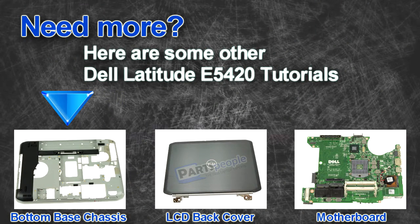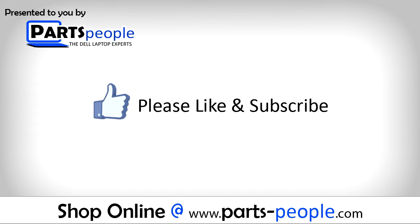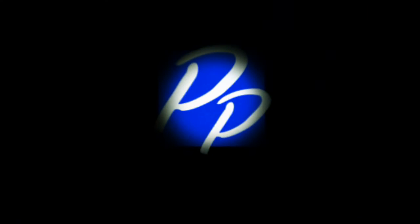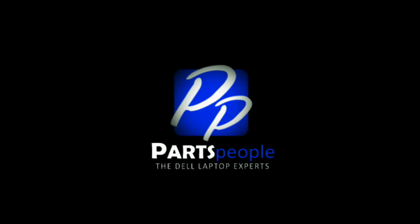Are you looking for some more tutorials? Check out these other videos. If you enjoyed this tutorial, go ahead and like the video and subscribe to our YouTube channel. Check out Partspeople.com where we have hundreds of tutorials and hundreds of thousands of parts. Thank you for using Partspeople for your video tutorials.